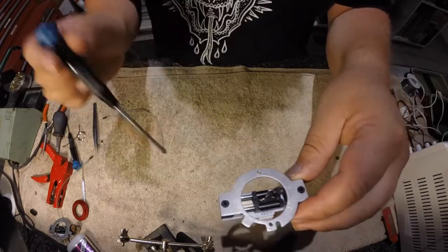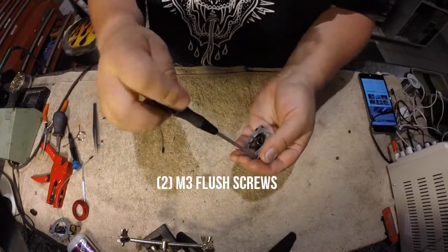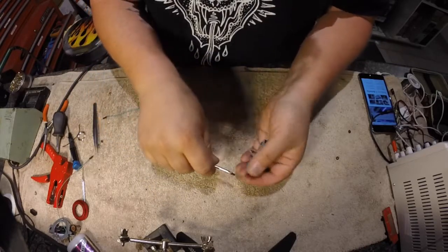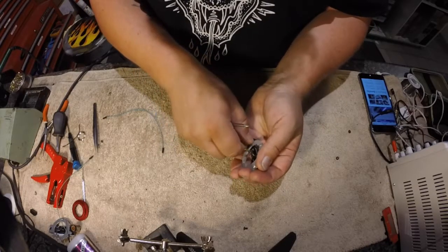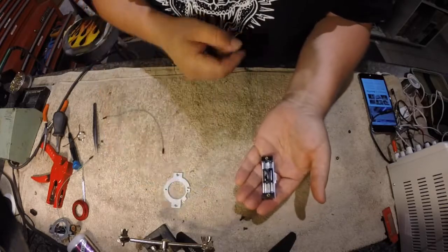First thing you want to do is take off the two screws off the mounting plate. Once the mounting plate is off, set that off to the side.